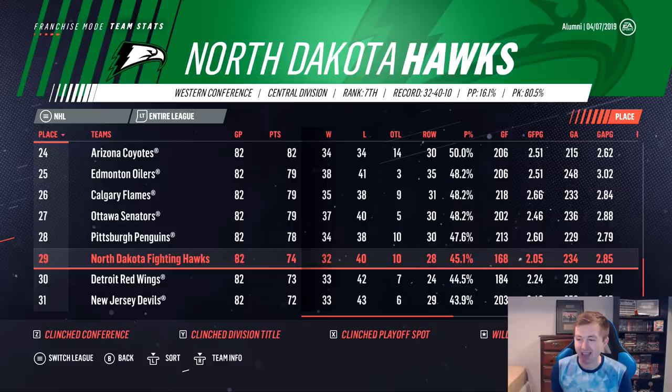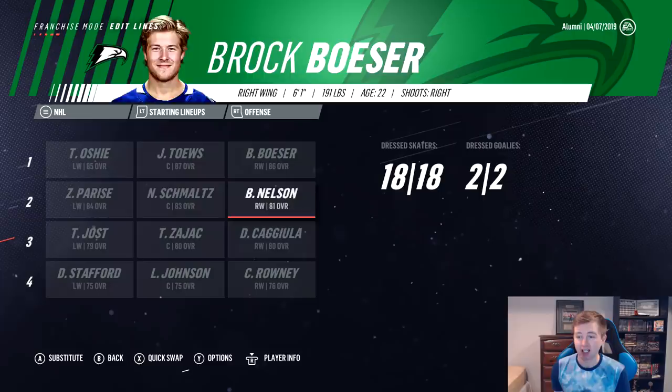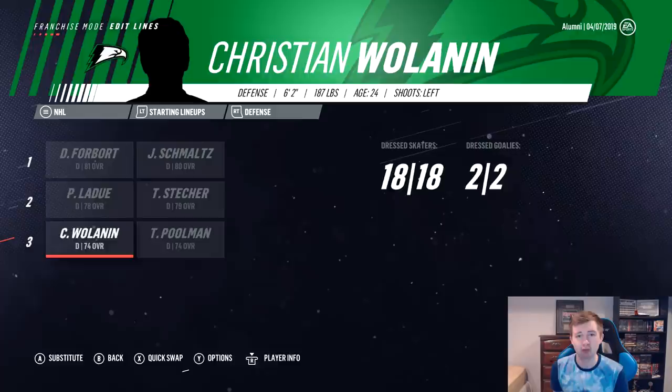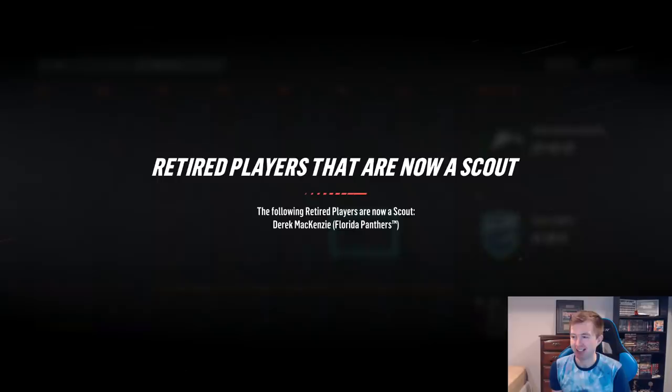Looking at the lines, a few guys grew in ratings. Besser started out 85 and grew to an 86. Kajula is now an 80. On defense, Schmaltz is now an 80 so I put him on the top pair with Forbert. Wallen was 72 or 73 and is now 74. The draft results just came in — New Jersey is picking first overall again, and we actually have the fifth pick. We haven't yet won the draft lottery in any of these alumni builds, which is pretty crazy considering we haven't made the playoffs once. Not only are we not making playoffs, we're also not winning the lotteries — worst case scenario.